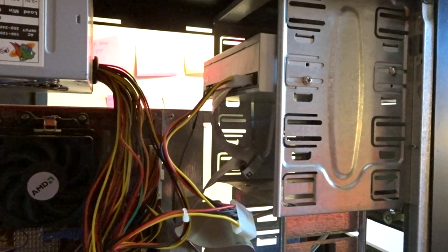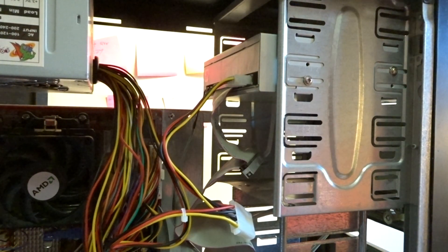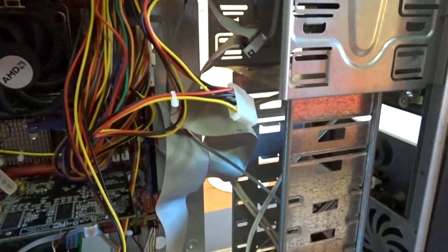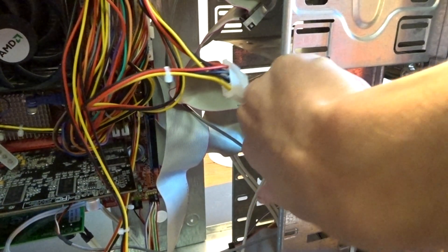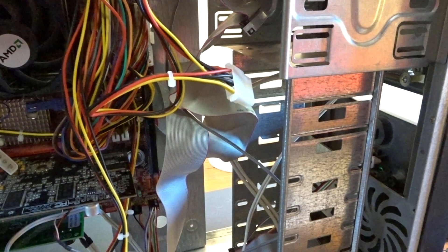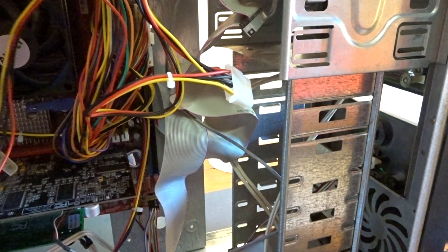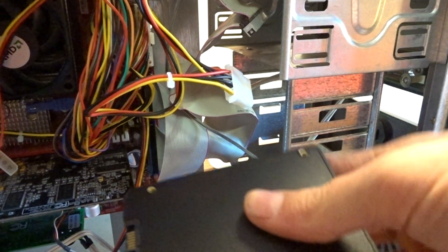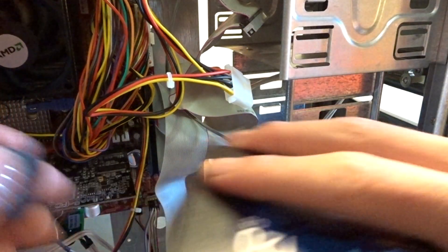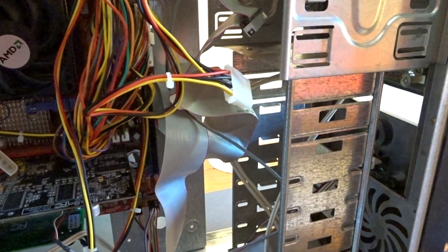We have our power connector which goes there. Now we take the drive and it can go in. That connector is for the floppy drive, which I do plan to add. However, both of mine are broken and only worked once on this machine. Luckily, there's just a singular SATA power connector and we should be good.